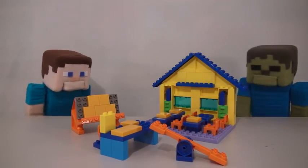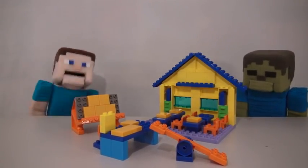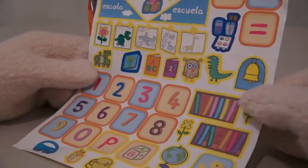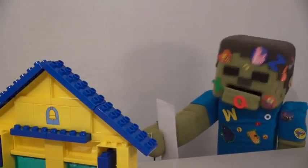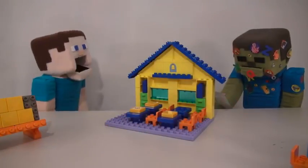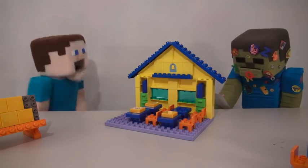Not yet, Zombie Steve! Now we gotta put on the stickers! And we get this whole sheet of stickers to put all over the blocks on this playset. Ugh, Zombie Steve, this is exactly why I don't let you play with stickers!